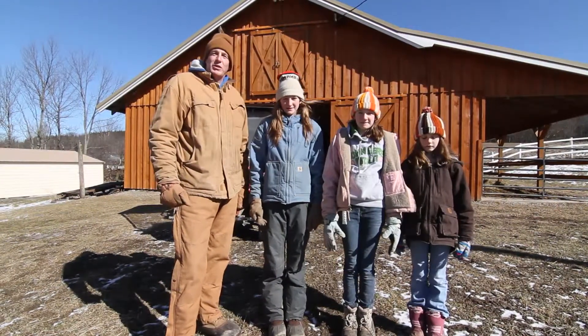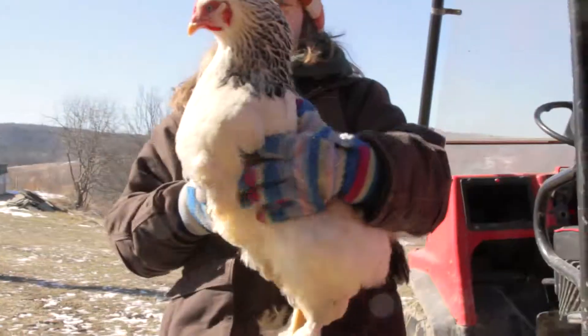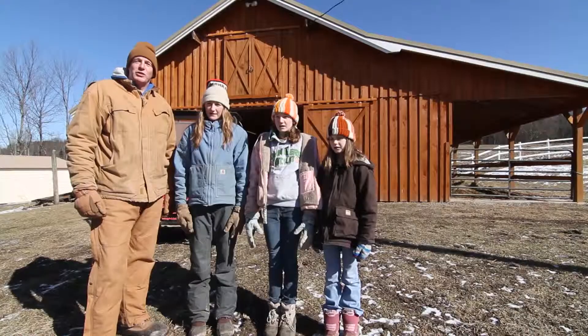So now you know a little bit about what we do on our hobby farm. I think it's a great time to spend time with my children, so enjoy country life. Get outside — embrace the country.